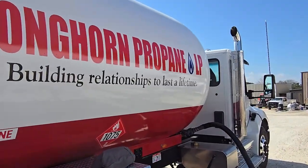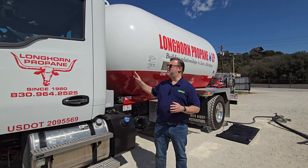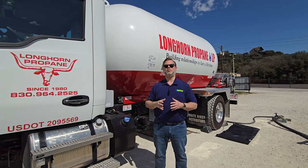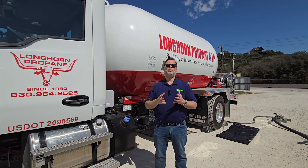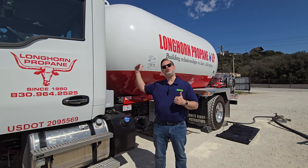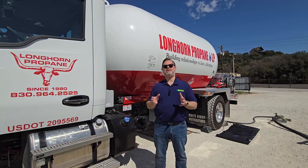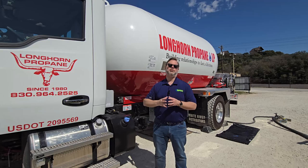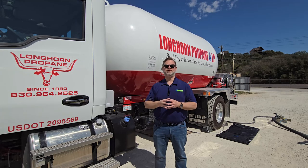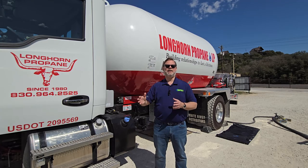You may be asking yourself, why do you need the Mopeca Transport Solution? We're all well aware that within the industry, whether it be bobtails or long haulers, there are certain limitations with traditional floats and gauges. In the past, a traditional float and gauge has an inaccuracy between 5 and 10 percent, and therefore what we've historically been doing is short filling our vehicles. With the Mopeca Transport Solution, we can take that inaccuracy down to plus or minus 1 percent, maximizing your load without violating DOT regulations, and tracking every single last drop coming out of that vehicle throughout the day.